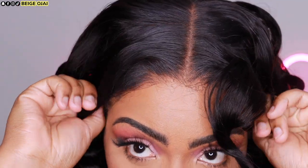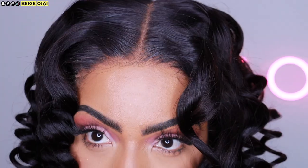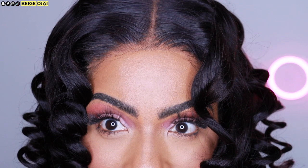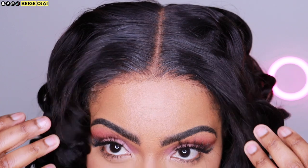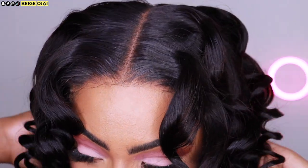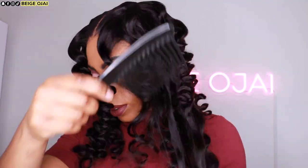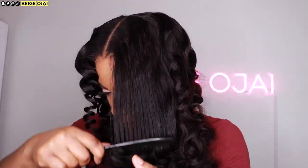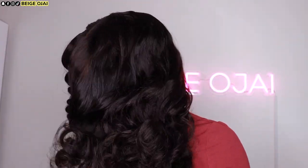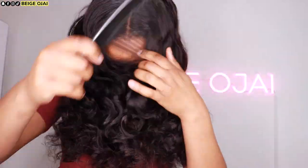Trying this wig on my head, I was so pleasantly surprised to see how well that lace melted and blended into my complexion. I was going to use some adhesive on the edge of the wig, but I was just so shocked by how well it melted with no adhesive. This wig can be worn completely glueless, and today my installation is going to be completely glueless. I love the lace on this wig — the fact that it just melts into my skin with no adhesive or effort. If you're in the market for a lace closure wig, I highly recommend this one.